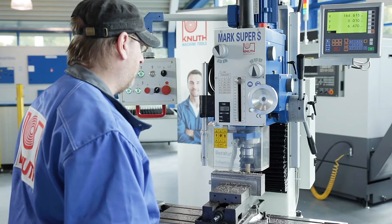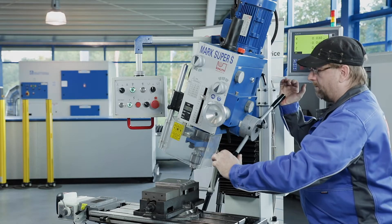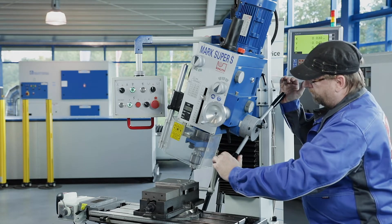The milling head is height-positioned by a motor and can be swivelled 45 degrees to the left and right. With the swivelled milling head, drilling and milling work at an angle is also possible.